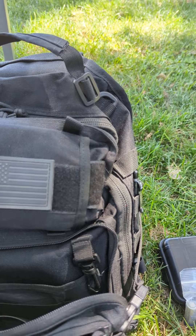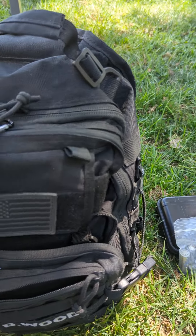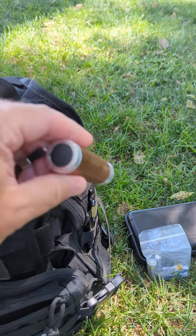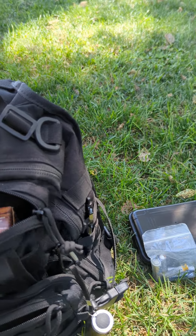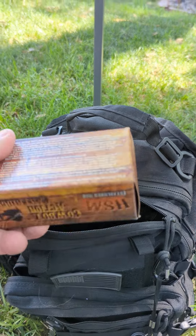Up here in this outside pocket I carry just a little cheap flashlight — it works. And extra ammo for my gun.